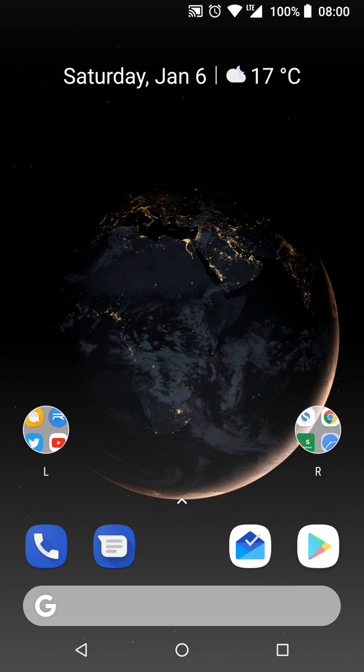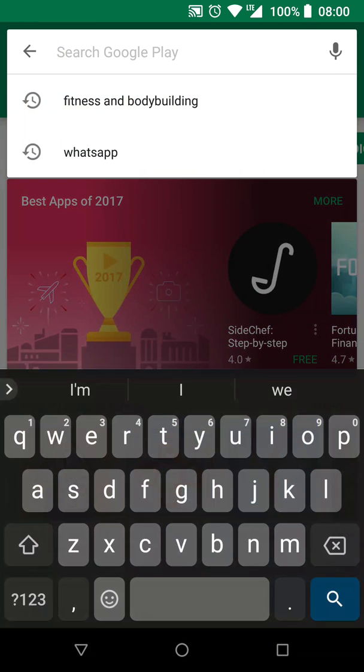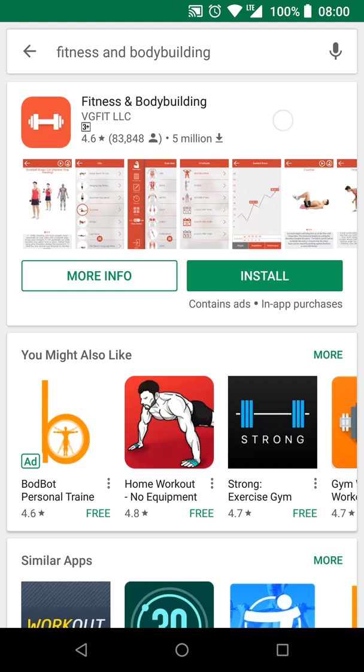Hey, Yanayo here. Happy New Year! I'm pretty sure a lot of you have weight loss-related New Year's resolutions, so I'm here with yet another clickbait health app. This one is literally called Fitness and Bodybuilding.